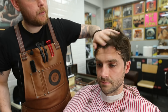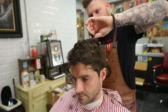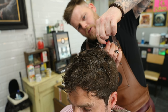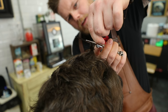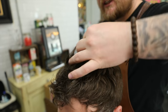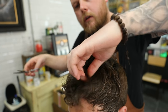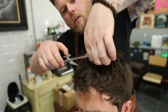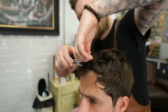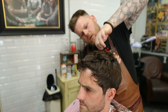On the top now, because I want to chop loads of texture into that, I'm going to use a texturising technique. So you grab a section of hair, pull it up, and then you use the inner edge of your scissor and you cut as you're pulling out. And you just take sections like that all the way through the hair - just rinse and repeat that all the way through.